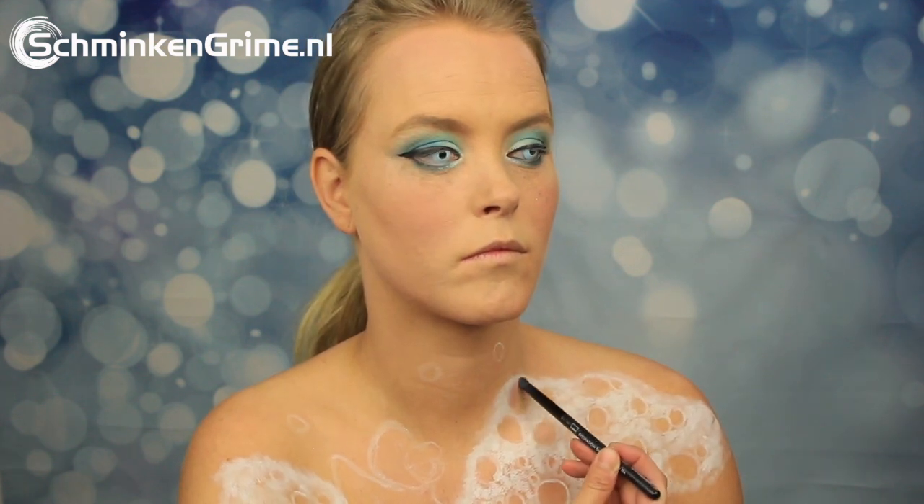Here is some water-based face paint — this is the white by Superstar — and by just dabbing it on lightly you can get a soapy effect. Then with eyeshadow powders, Angelina puts some shadows and highlights on the bubbles.